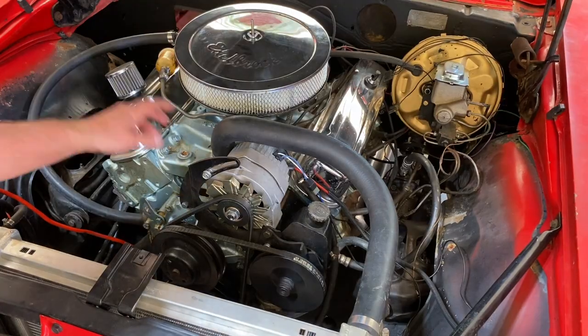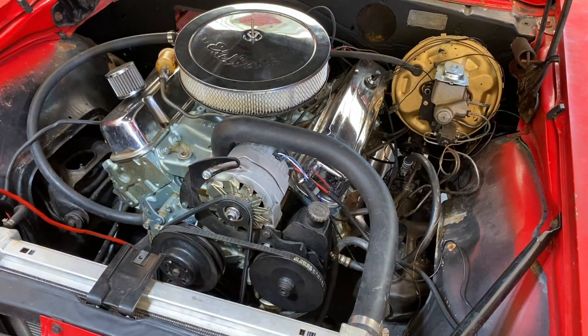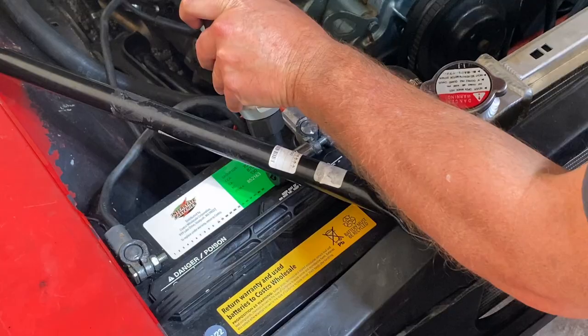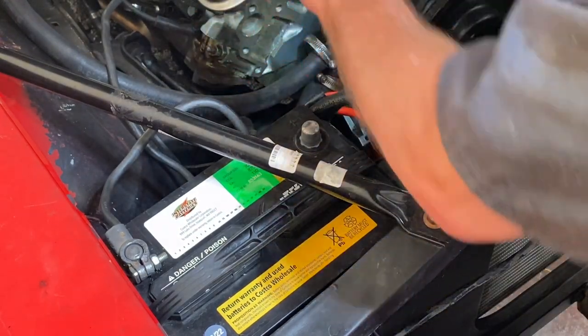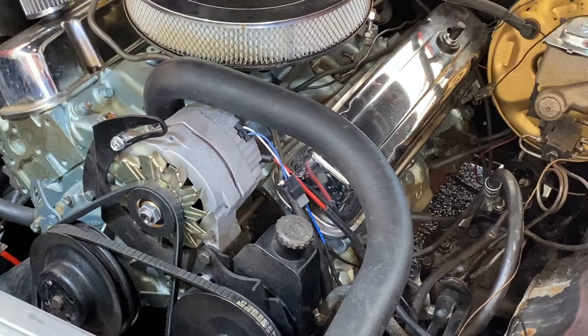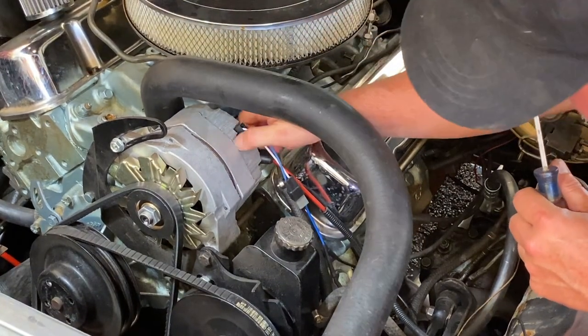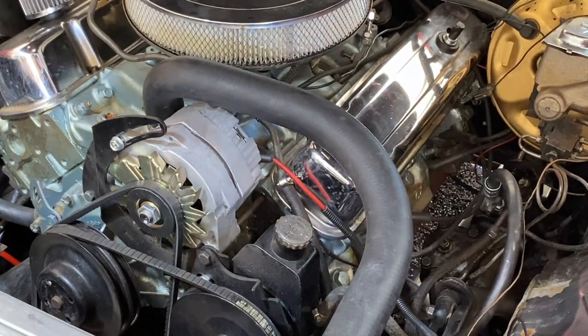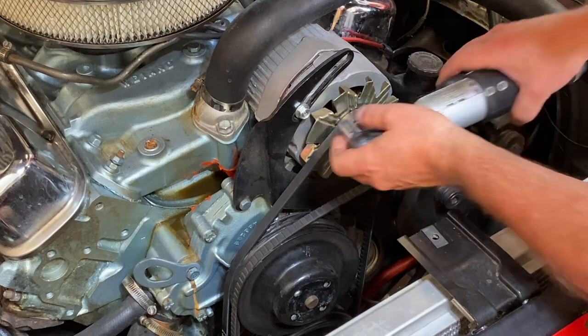I'm going to go ahead and take off all this here, but first I'll disconnect the battery and get that done. Now we don't have to worry about any kind of electrical issues. Next, disconnect this from the alternator and get that out of the way. That bolt right there — loosen up the tension.